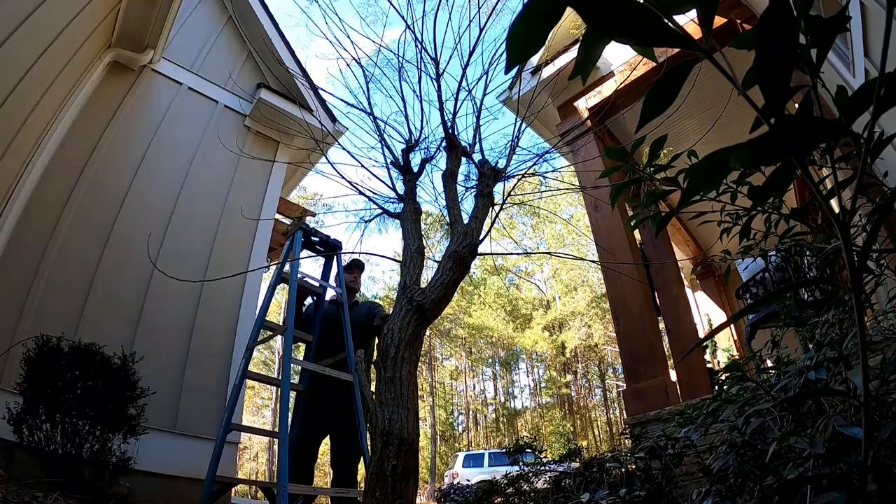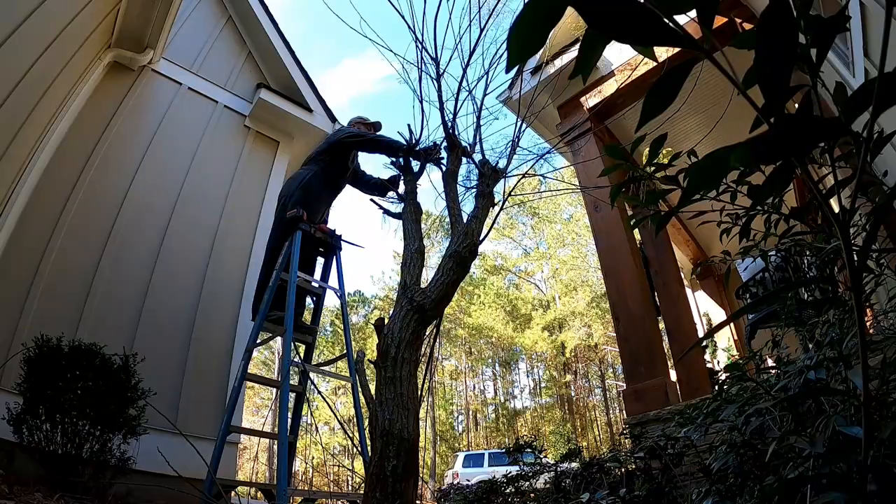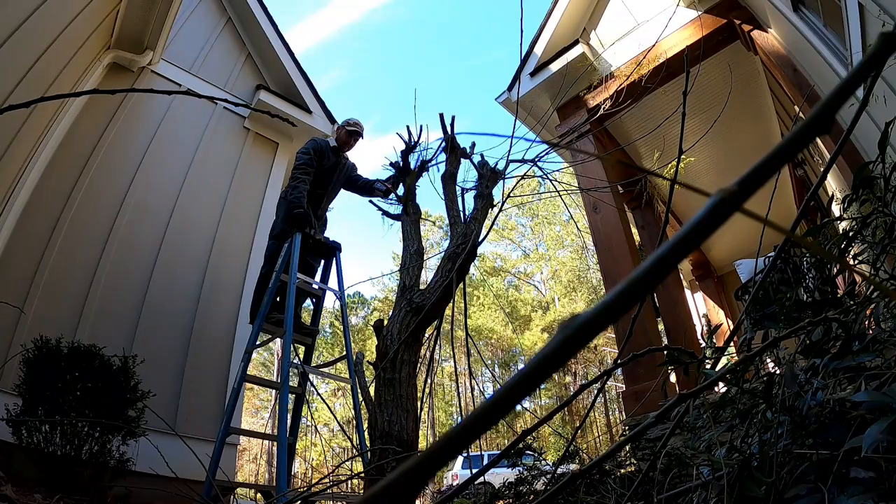What's up guys? Got my Milwaukee 18-volt one-hand sawzall here. I love this thing. This is like one of the most important tools in my whole lawn care setup — for real.